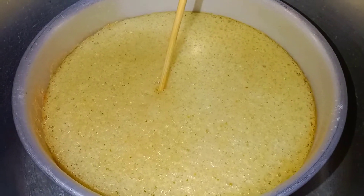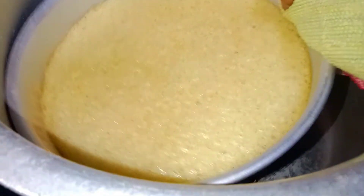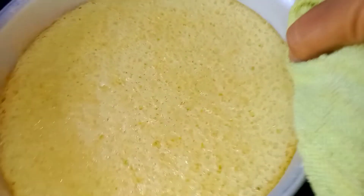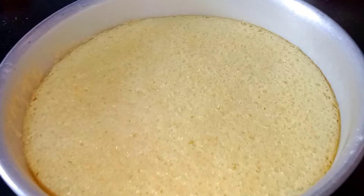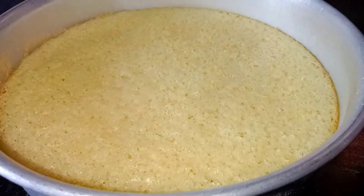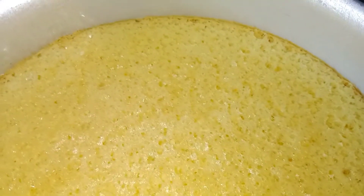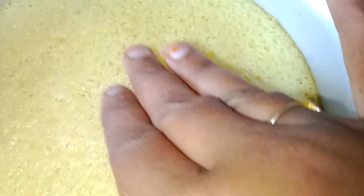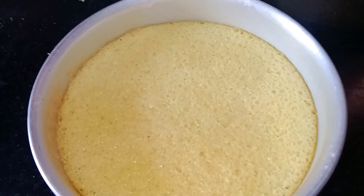Please check that the cake is done. Now we will close the cake again for 10 minutes. We will use a stick to test. Now we will take the cake out after 10 minutes.